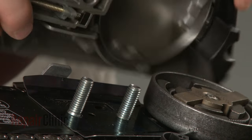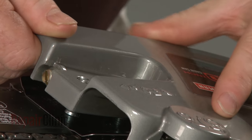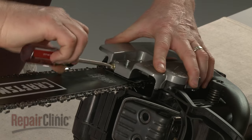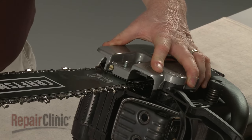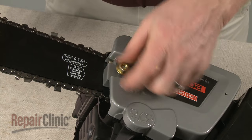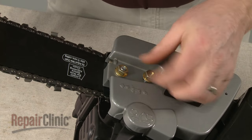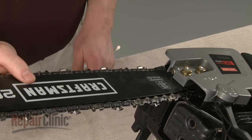Reposition the chain guard to replace the clutch cover. The chain tensioner pin will need to be inserted into the hole in the chain bar. You will probably need to rotate the tension adjustment screw counterclockwise to properly align the tensioner pin.